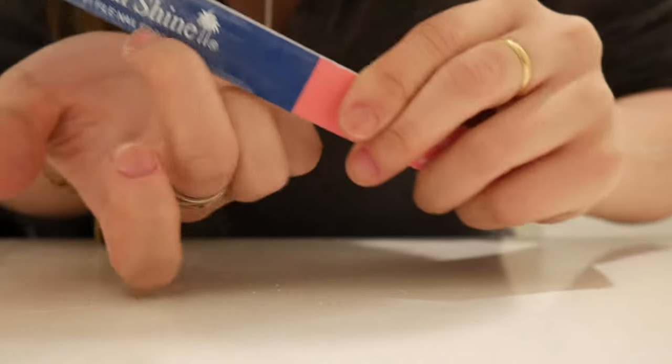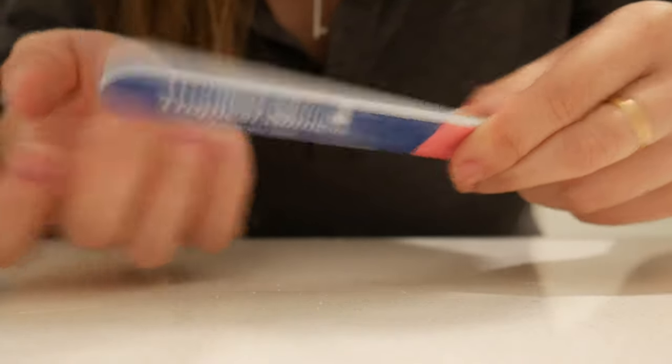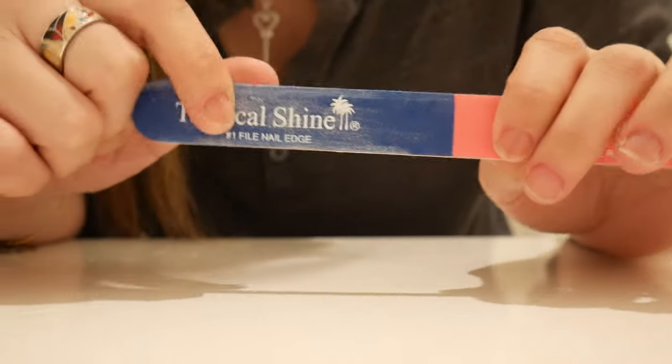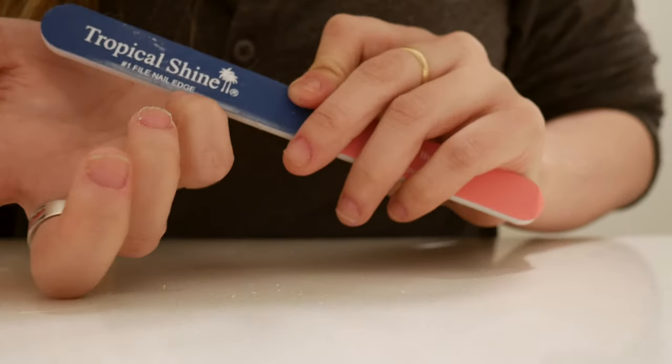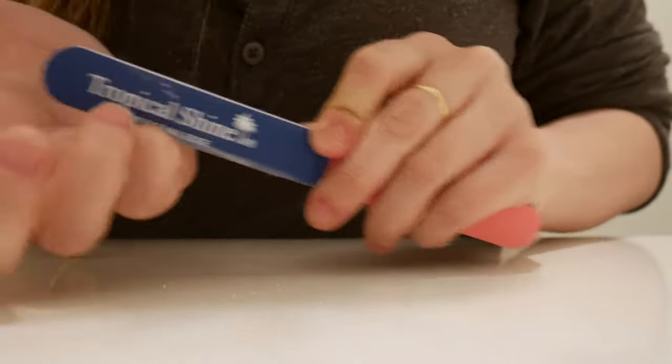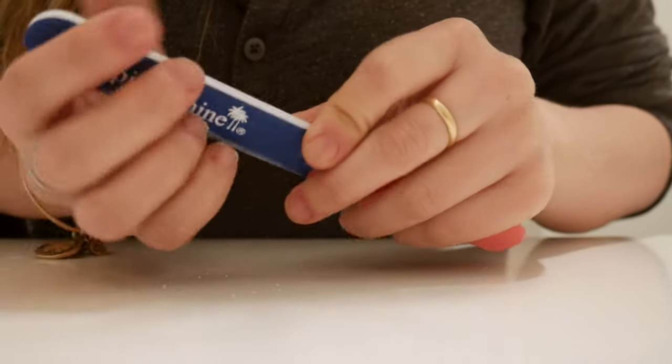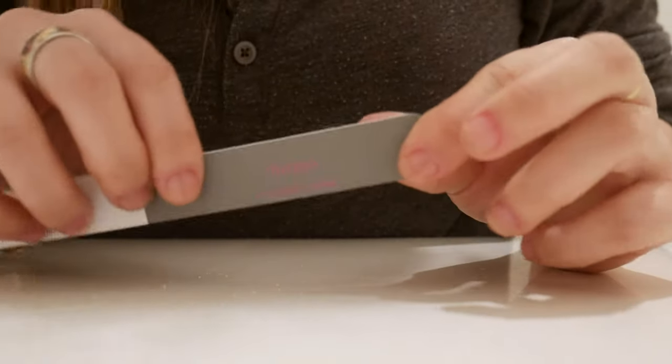I'd recommend keeping a nail file wherever you go, because whenever you're tempted to bite or pick your nails, pull this out instead. I'm just rounding my edges and also shining my nails with this side of the buffer.